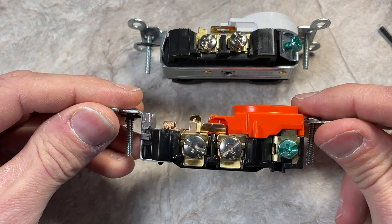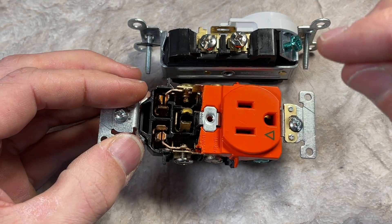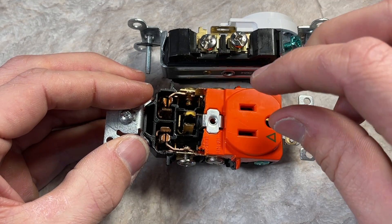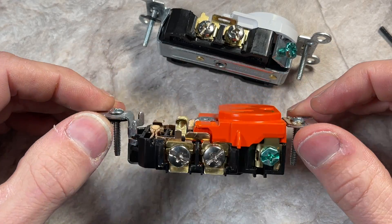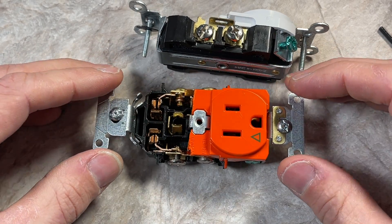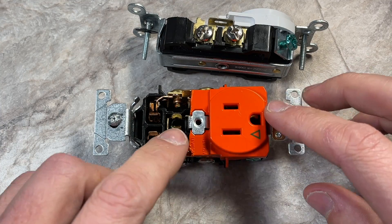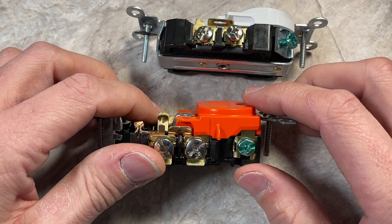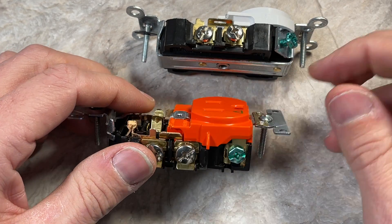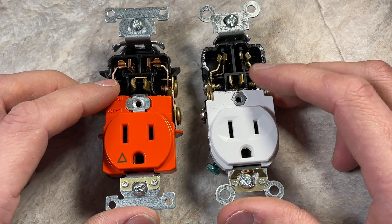That's because of all the additional drop testing the hospital grade has to go through. With the yoke mounted and just hanging, 100 pounds of force is pressed upon the top face plate and there can't be any permanent deformation. Additionally, it goes through a five-pound drop test where an object is repeatedly dropped on top of the plate while it's mounted in an actual box, and again it can't have any permanent damage. So this top housing is much thicker and heavier, integrated into the overall design to take those additional impact loads and force to the front plate.